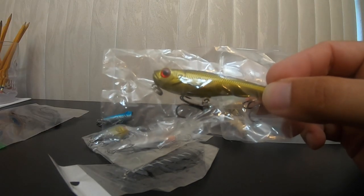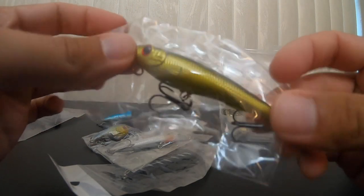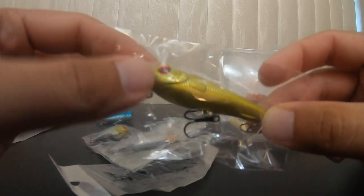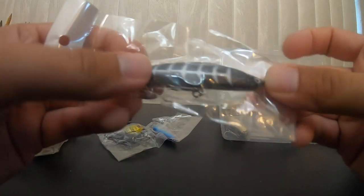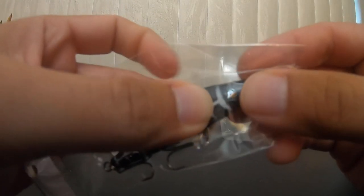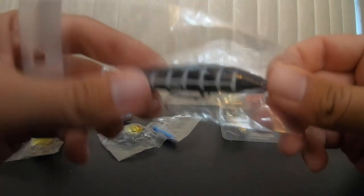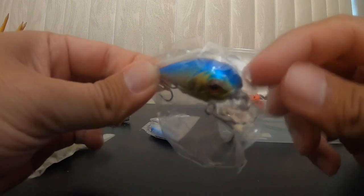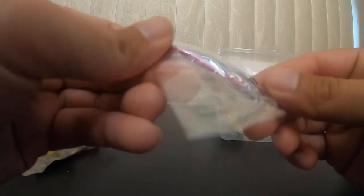These other ones look a lot better. There's a topwater spook bait — the hooks on it look much better, with a shiny finish and some type of coating to prevent rusting. There's a ring to tie to, so I'm interested to see if that works. There's a little jerk bait and what looks like a lipless jerk bait — actually, it's rubber. There's also a crank bait that's not the best looking, but the hooks are decent and there's a ring to tie to.